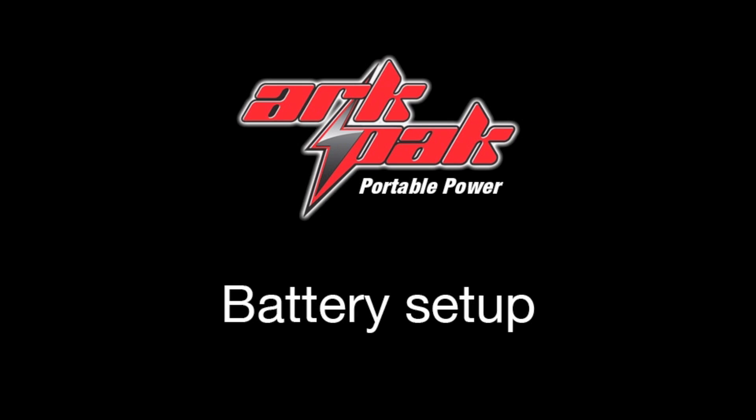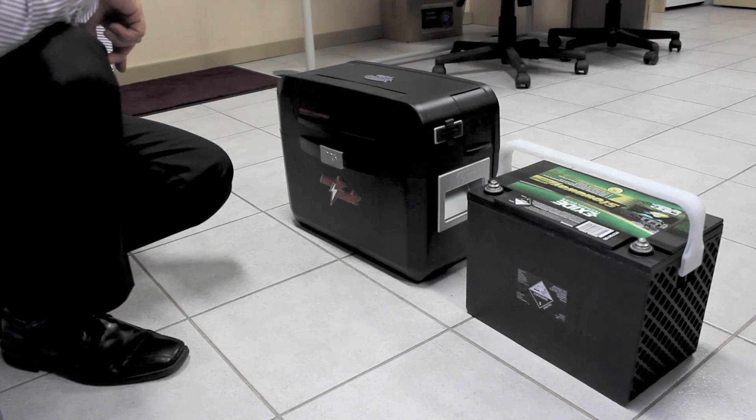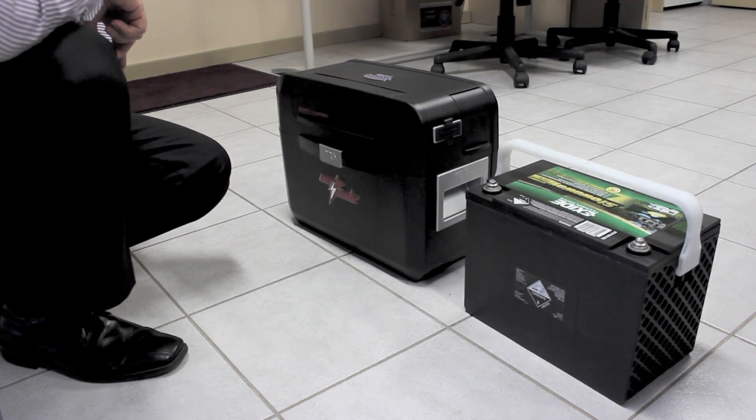Hi guys, for those of you who just bought a new ArcPak, I'm going to show you how to install the battery today, set it up, and get it working. I'm going to show you how to fit the battery inside your ArcPak and set up the correct settings on the screen.